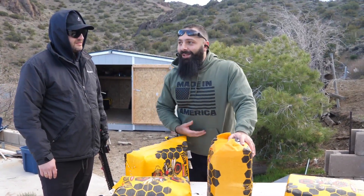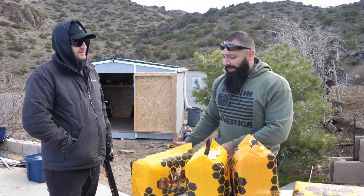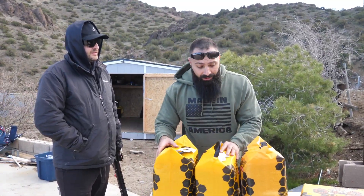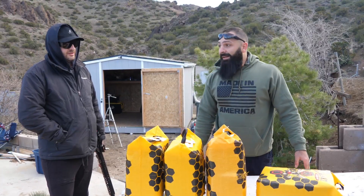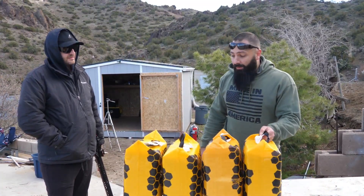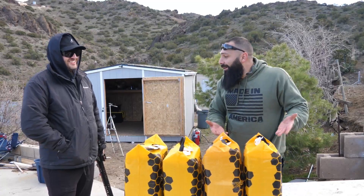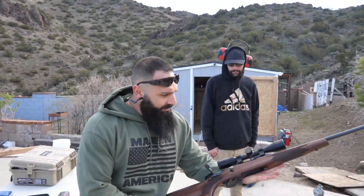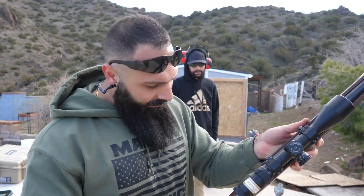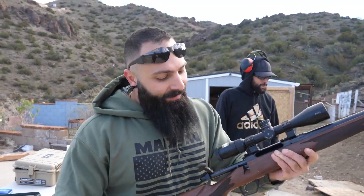We have three more rifle rounds, two common ones. The next one will be a .308 — very powerful. I think it's gonna go through the third one, make it to the fourth, but not come out of the fourth. And I think the 8mm Mauser would do the same exact thing — that means we're not gonna have full penetration from all the regular rifles and we'll have to move to the .460.